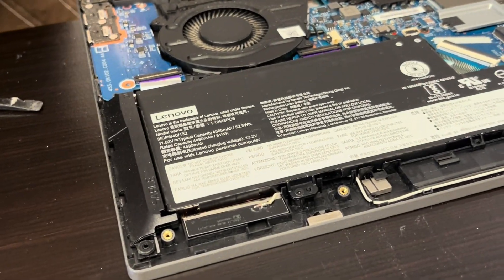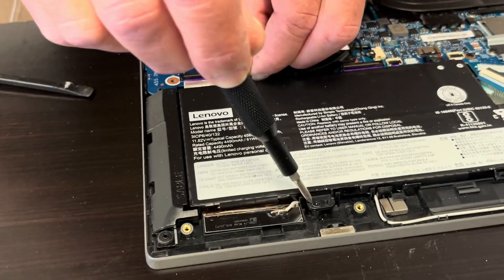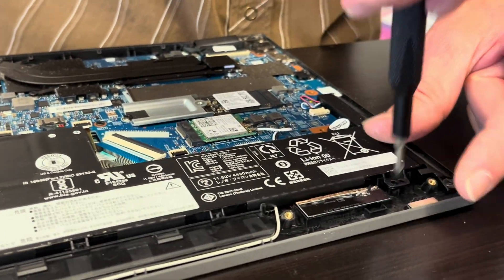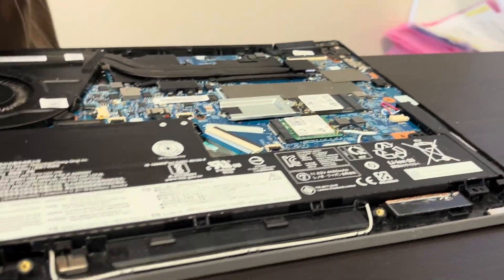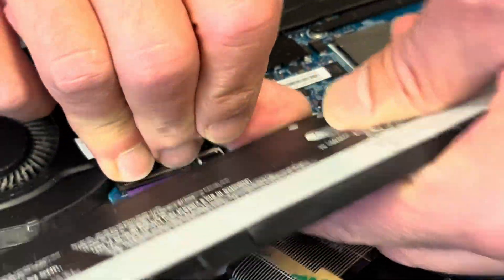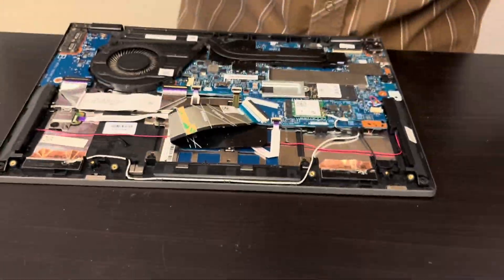We have to take out the battery — it's going to be easier to disconnect it first. Pull out the battery and gently disconnect it from the motherboard. Here we have the model number. If the battery doesn't hold a charge or is swollen, you can replace it.